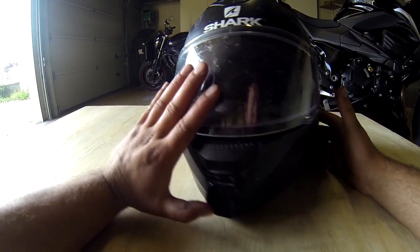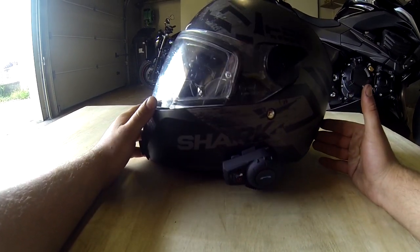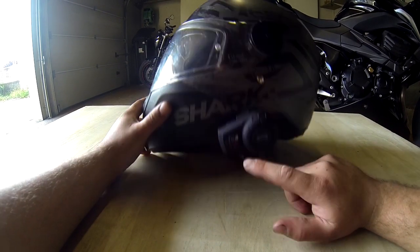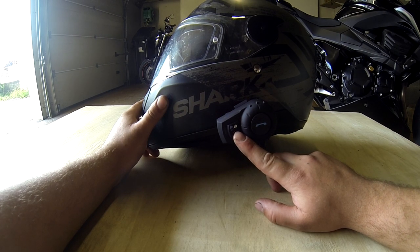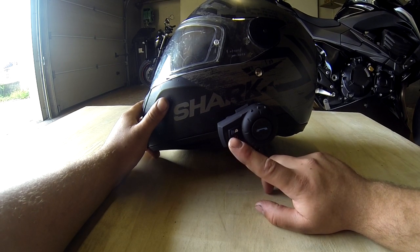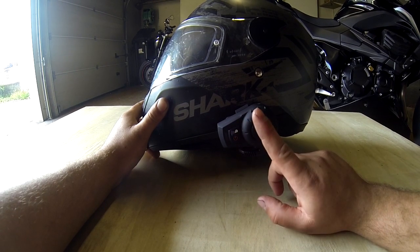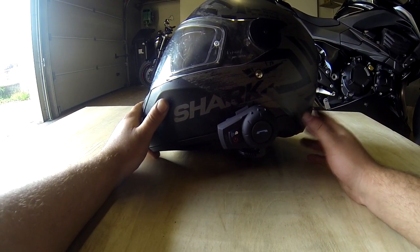En ce qui concerne la communication entre deux intercoms, c'est assez simple. Il suffit d'appuyer 8 secondes sur ce bouton sur un casque, et 8 secondes aussi sur le deuxième casque avec lequel vous voulez l'appairer. Une fois qu'il y a une lumière bleue et rouge qui clignote, il suffit d'appuyer une fois de nouveau sur ce bouton — sur un des deux casques seulement, pas sur les deux. Et il s'appaire automatiquement.